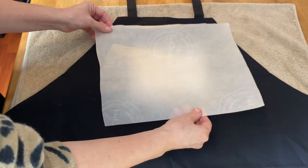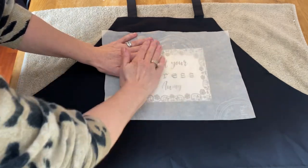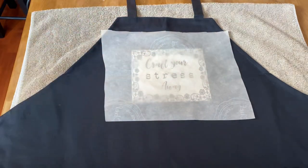Now I'm going to take a piece of parchment paper and carefully lay it on top of that graphic — make sure it doesn't slip or move. Get all the air bubbles out of it, lay it nice and flat, and then we're ready to iron it on.